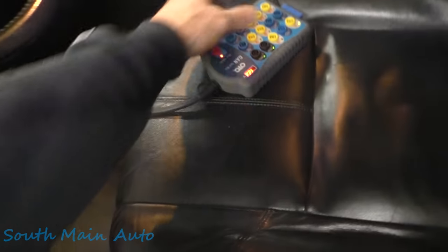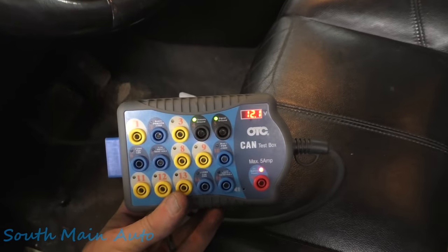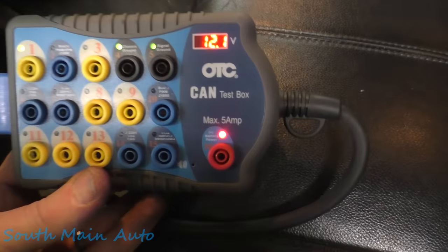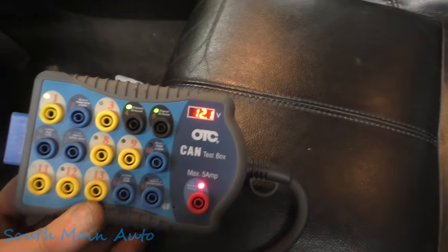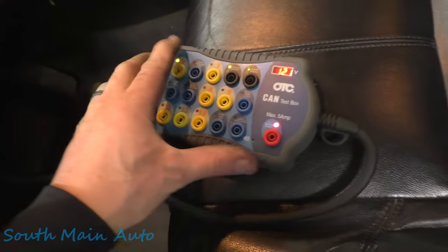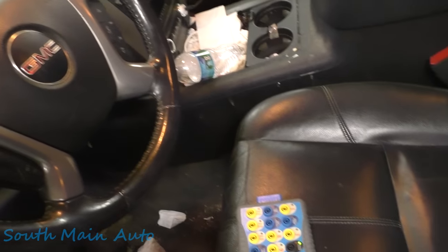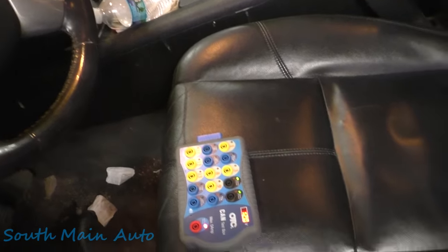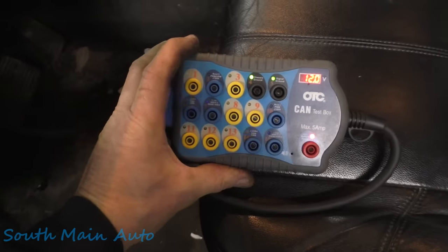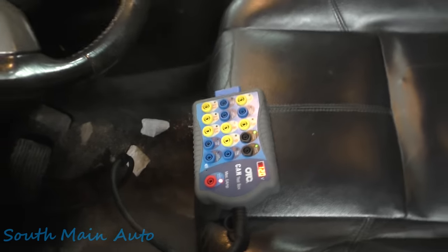McCoy's hooking that back up. Would you look at that — she's all lit up! We now have power and ground. Of course we weren't missing ground, but we can see we have power. We have both our grounds. 12.1 on the battery. And if we turn the key on, 6 and 14 should start blinking. Yep — 6 and 14 are blinking, so we've got data communications now. Fantastic. Easy fix.